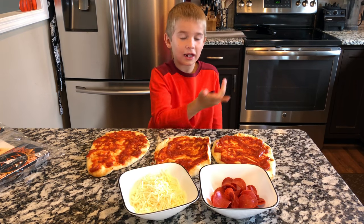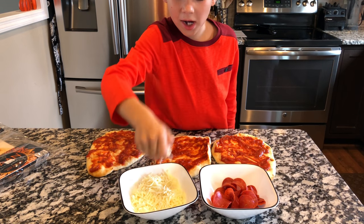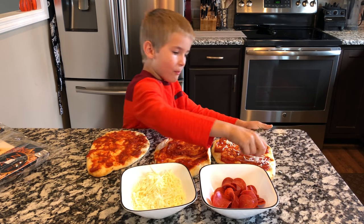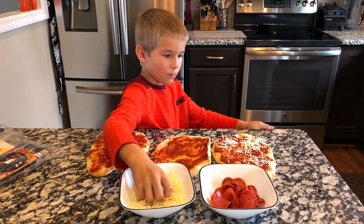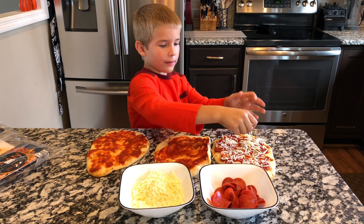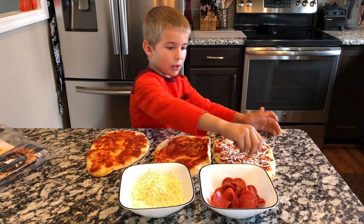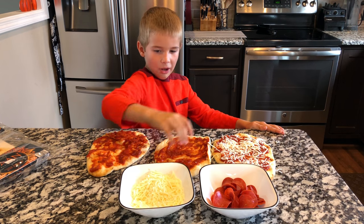After you get that sauce done, you're gonna want some cheese — whatever kind of cheese — and you're gonna want to spread it on all of your pizzas. You don't want to do it in one big pile or one big scoop; you want to spread it all over the pizza.